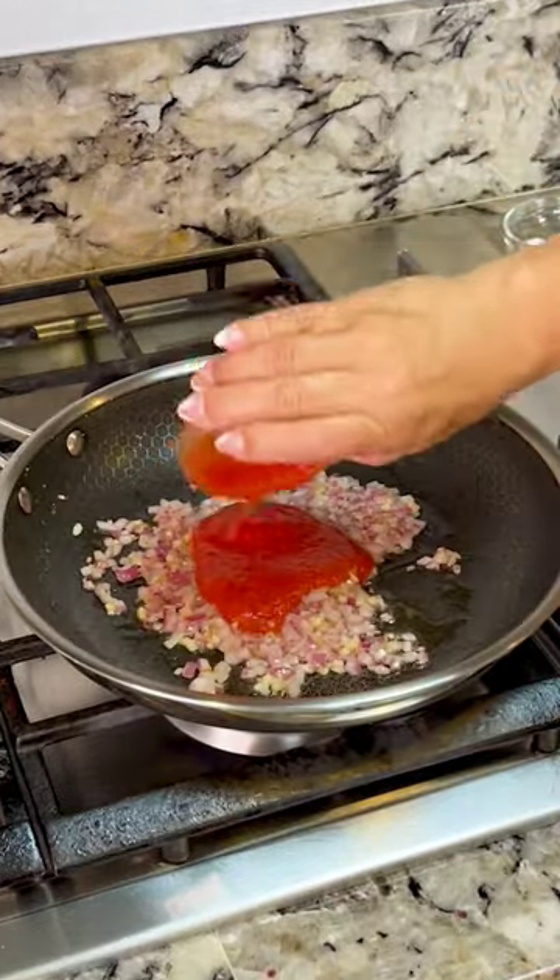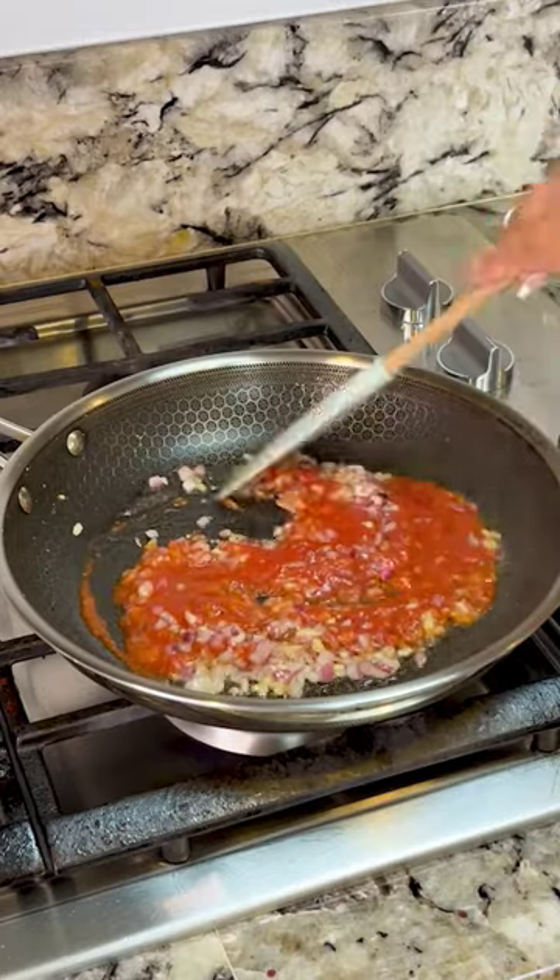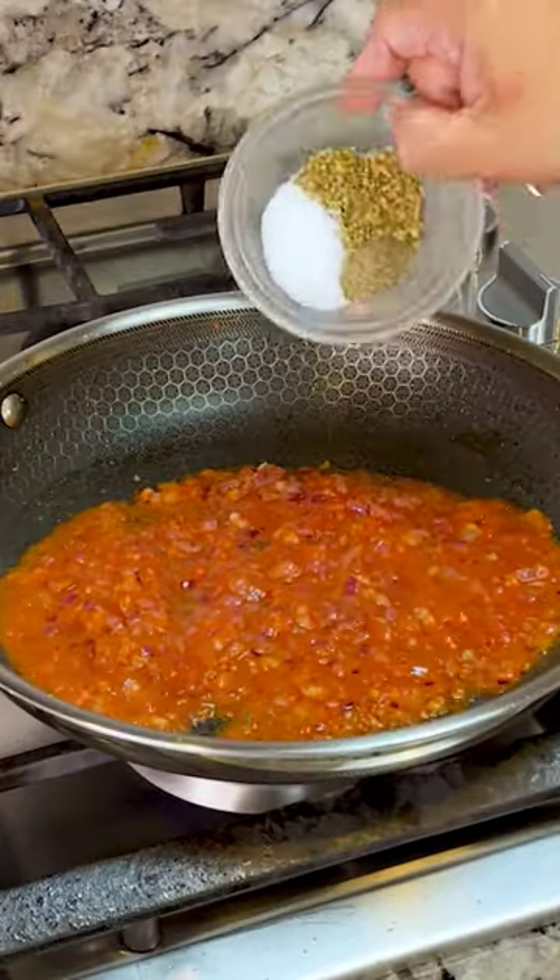Next, we add four tablespoons of tomato sauce, and here I have half a teaspoon of the following: black pepper, salt, and oregano.